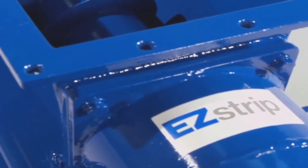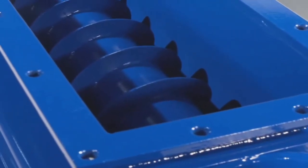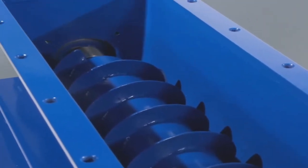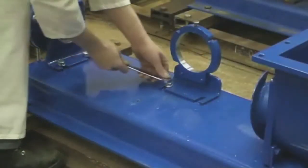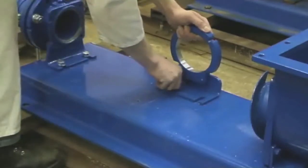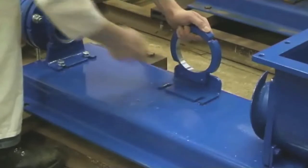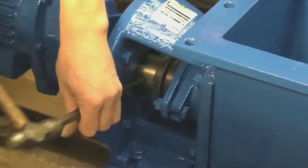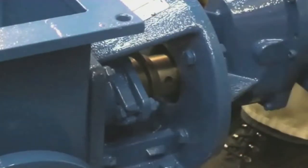Occasionally, the auger can see excessive wear or damage through the ingress of foreign matter and could need inspecting or replacing. The EasyStrip cake pump is designed so the whole conveyor can be removed in situ, again without any pipework disturbance. The middle support foot is removed to allow the auger to be withdrawn from the feed chamber. The thrower guard is simply pulled back and the drive shaft is then levered away from the gearbox shaft to allow the screw conveyor to be easily removed from within the hopper.